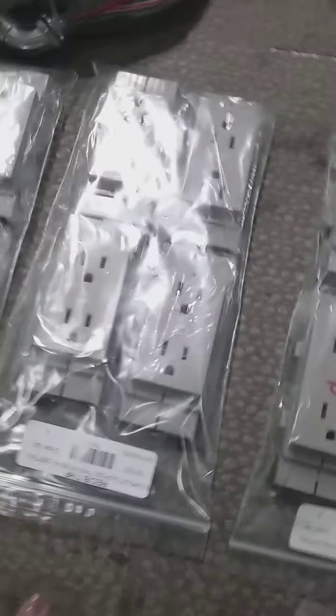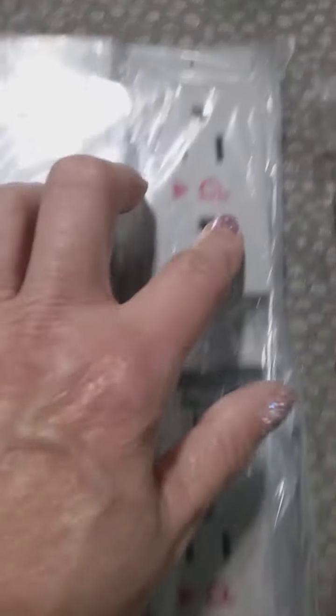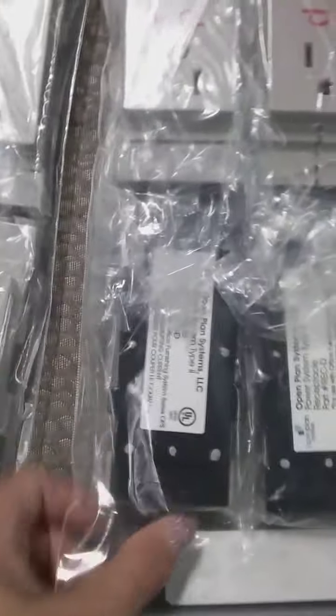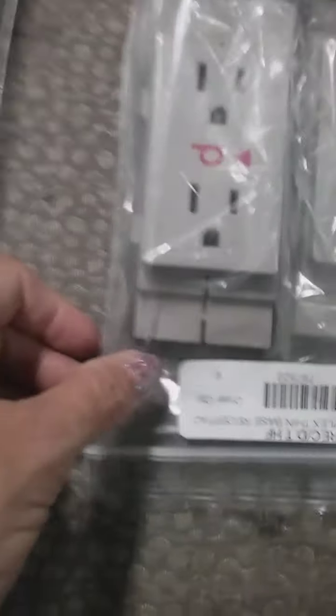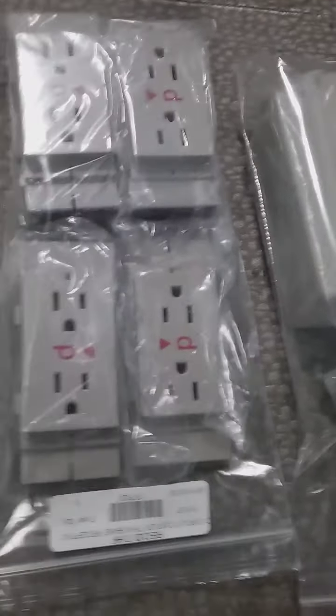HX, 1, 2, 3, 4, 5, 6, receptacle D, thin base.